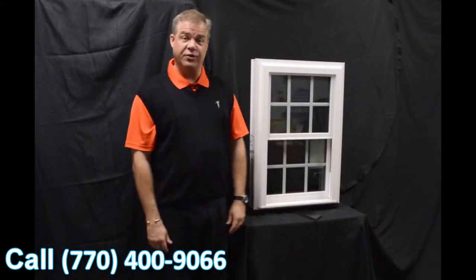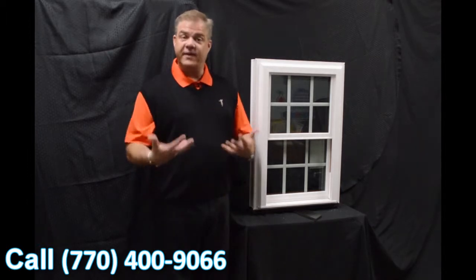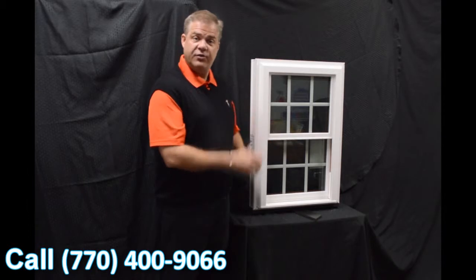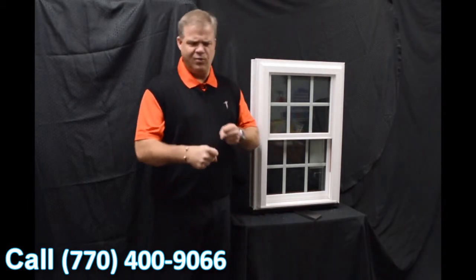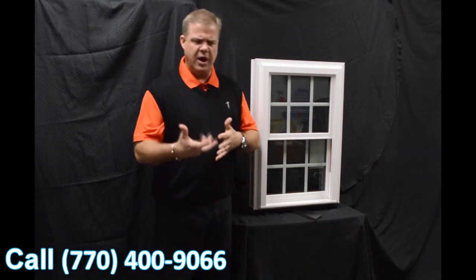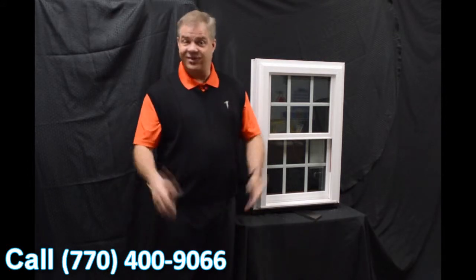As we move into the exterior of the window, one of the first features is the fact that the window is fully welded — both the mainframe and sashes — as opposed to mechanically fastened, where joints can work their way apart and water and air can get inside the window. With a fully welded window, that just is not going to happen.